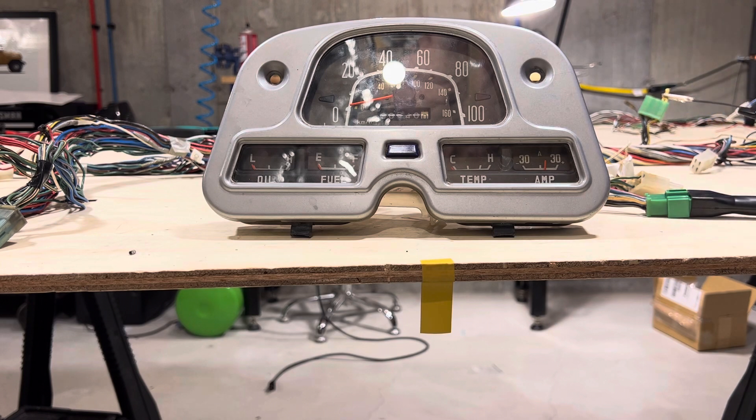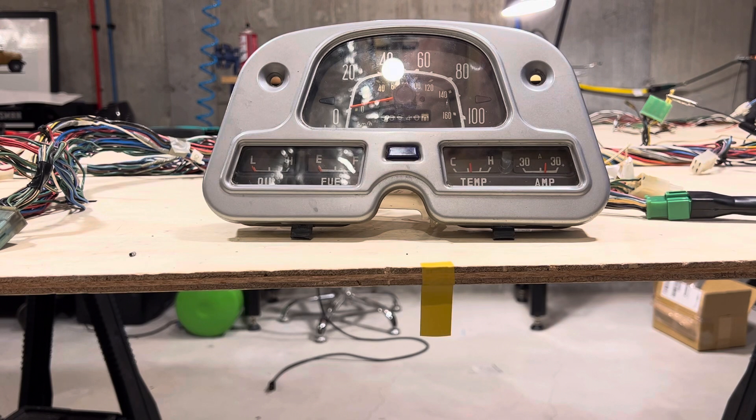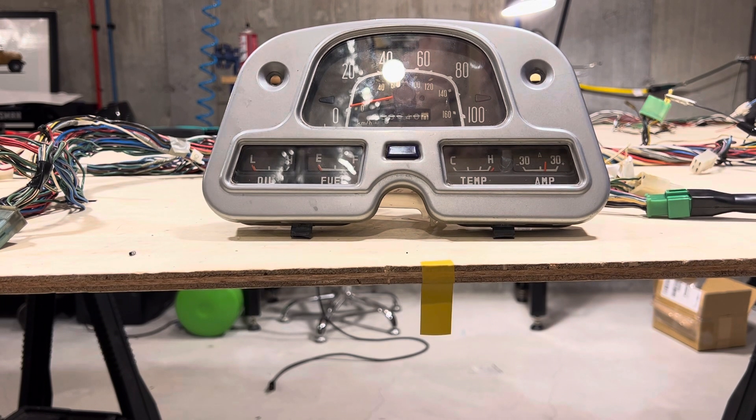We're going to go to the yellow and green wire and ground this out. You should see the temperature gauge needle move from the cold position to the hot position to prove that it's working — and here we go, it goes all the way to hot. Then we're going to remove it and it should go right back down to cold.